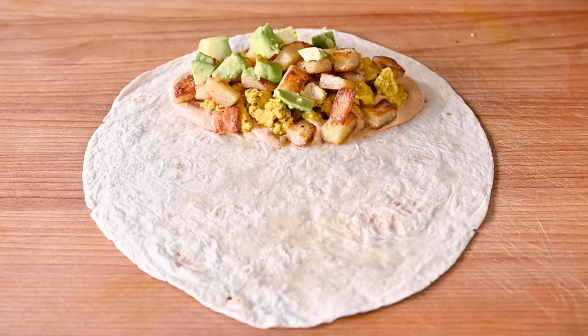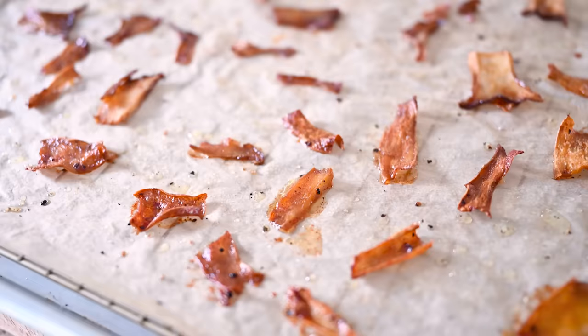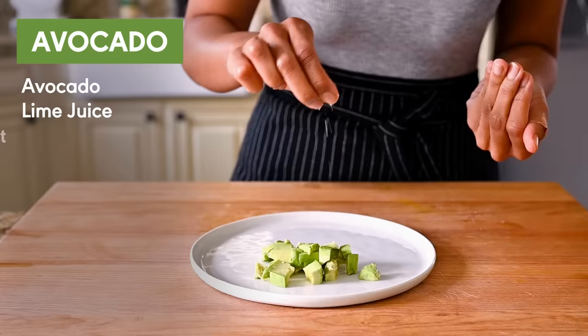We can't forget the avocado. If you want extra crispiness in your burrito or an alternative to roasted potatoes, you can also try adding some mushroom bacon — you can make it with king oyster or king trumpet mushrooms, or with shiitake mushrooms. Back to the avocado: this is almost too simple. Take one perfectly ripe avocado, dice it up, and sprinkle it with some lime juice and salt. That's it.